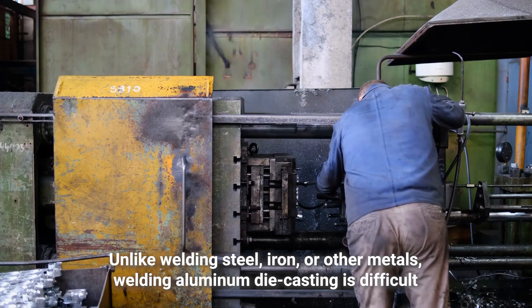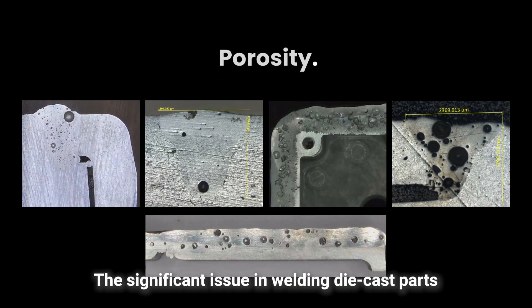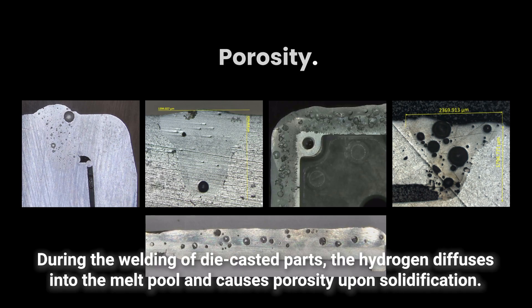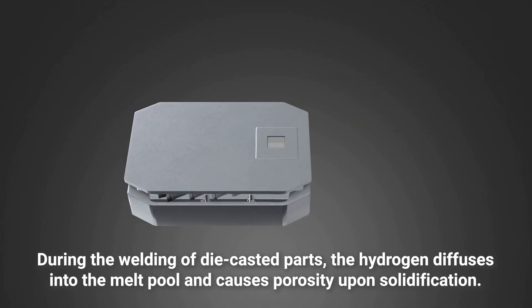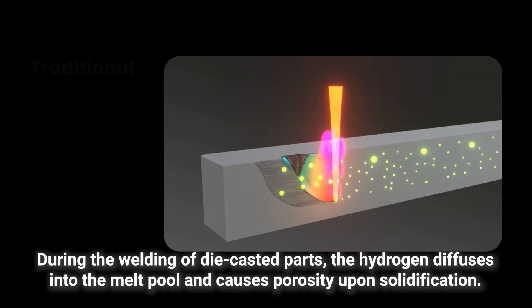Unlike welding steel, iron, or other metals, welding aluminum die casting is difficult. The significant issue in welding die cast parts is porosity induced by entrapped hydrogen. During the welding of die cast parts, the hydrogen diffuses into the melt pool and causes porosity upon solidification.